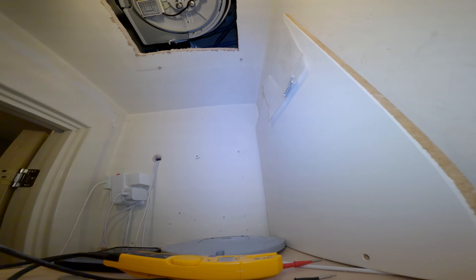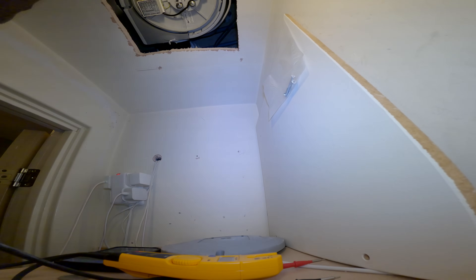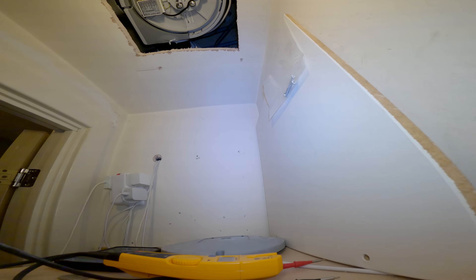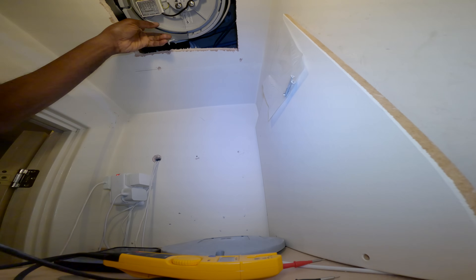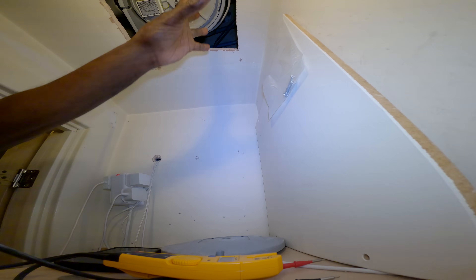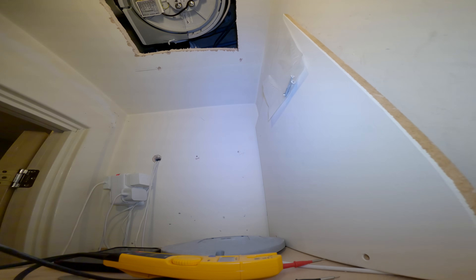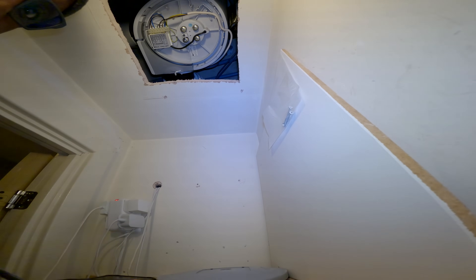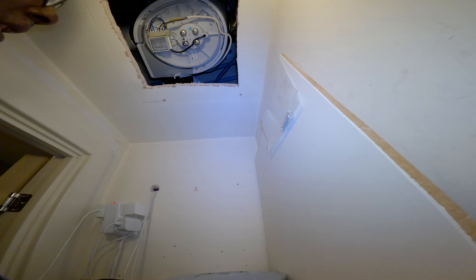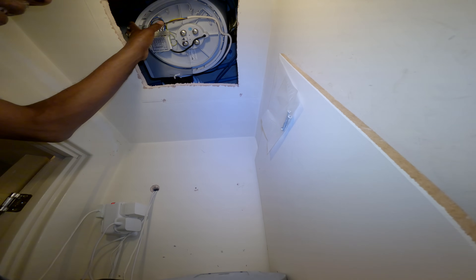The thing is, because it's fixed to the concrete ceiling to get it out - when you look at this, that's not going to come easily through this hatch. The old unit, when you look at the size of it, it might struggle. And then it might be a struggle to get the new one up too.